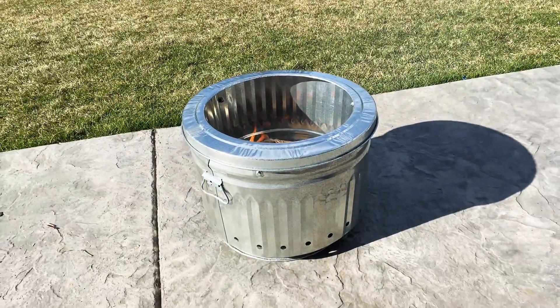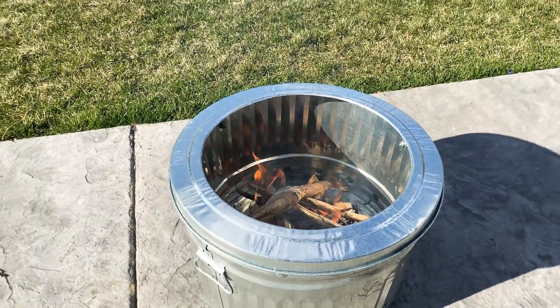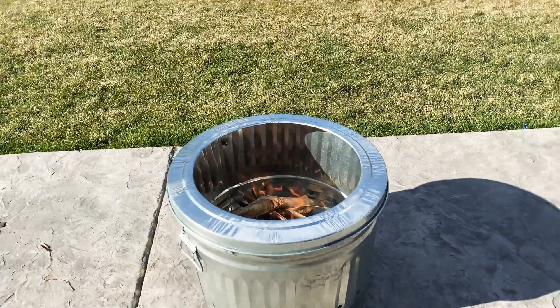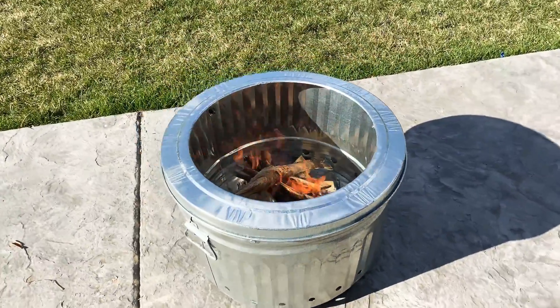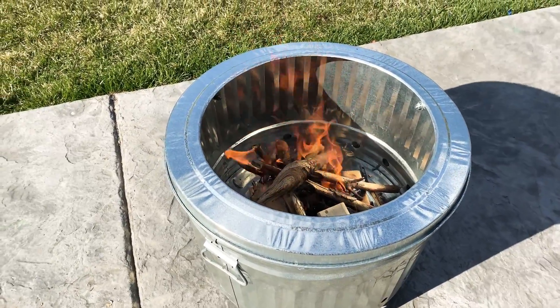So you can see when you're first lighting you're gonna have some smoke. A smokeless fire pit is just like any other fire pit until you get that secondary combustion. So in the early parts of your fire it's kind of tough to see, but there's some smoke coming off there — maybe less than if it was just a hole in the ground because you've got good oxygen at the bottom, but you still have a little bit of smoke coming off.